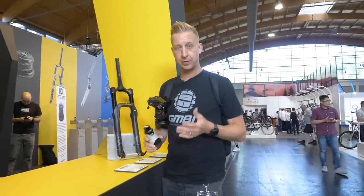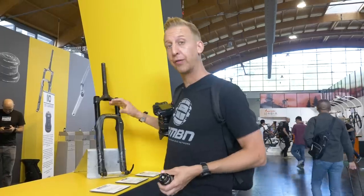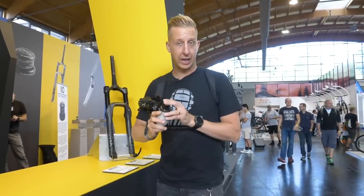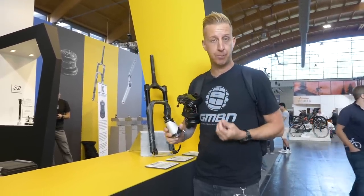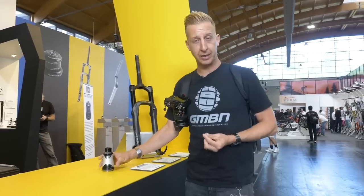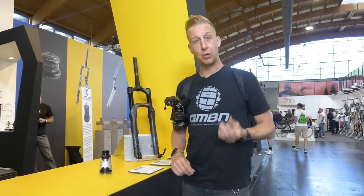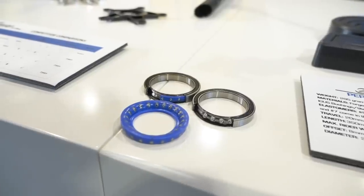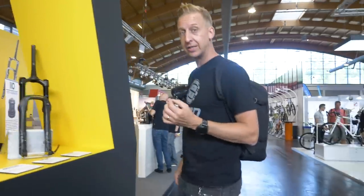I've often talked about Cane Creek before — their forks, shocks, and in particular the Helm fork with adjustable volume spacers and travel adjustable internally with no additional parts. They've also made their angle sets, essentially an angle-adjustable headset using a gimbal system. Now Cane Creek have just announced something very cool: they're starting to use new SKF matrix bearings. These are polymer bearings — there's no cage, no gap between the bearings, they're self-lubricating, and nothing can get in to damage them. They're completely jet-wash-proof, mud-proof — basically mountain bike-proof. I think these are the coolest thing I've seen in a long time.